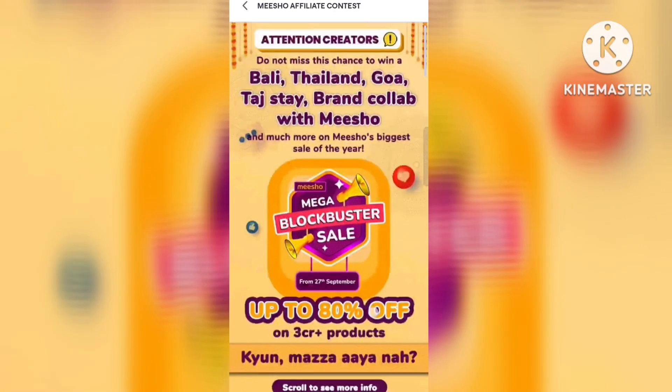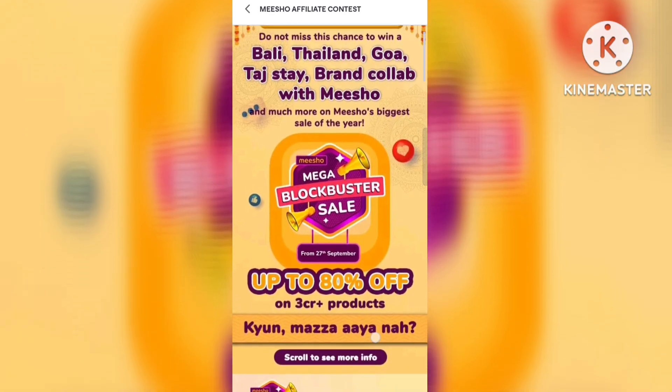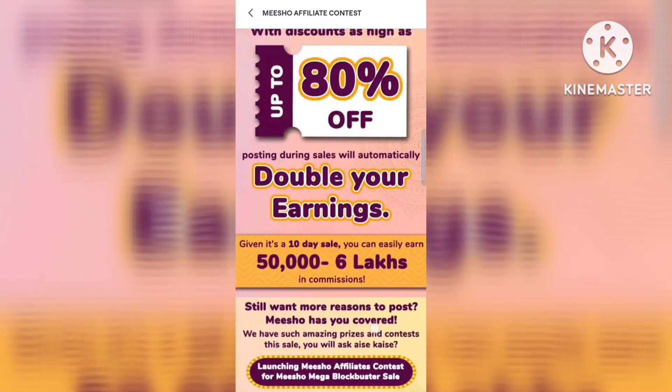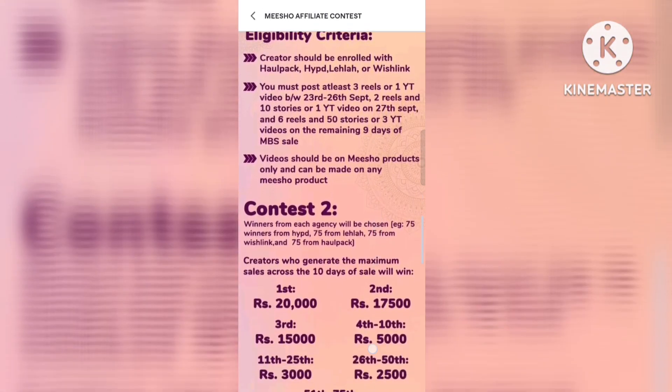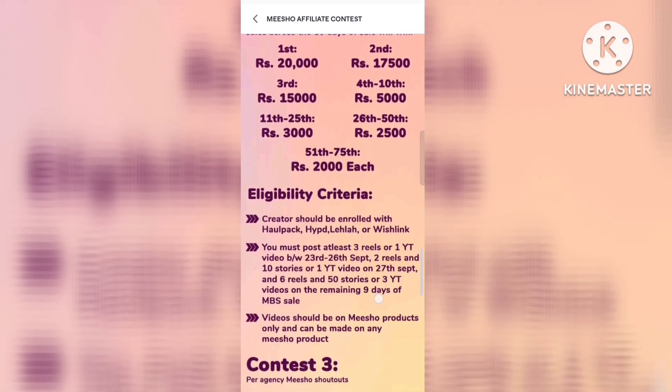And there are many things to win — Thailand, Bali, Goa, Taj, and many more. You will get discounts on these. So don't forget to shop on Meesho, save a lot, and there are many discounts available. I believe you will choose to buy it and start your shopping with Meesho.